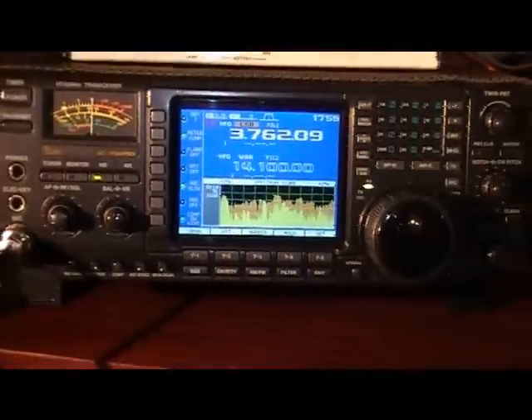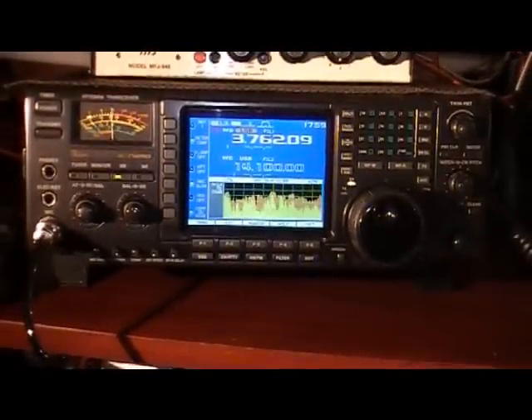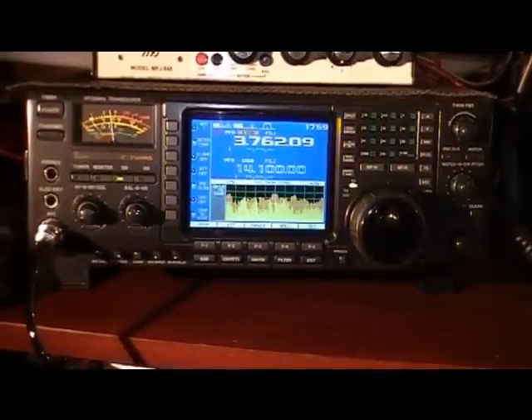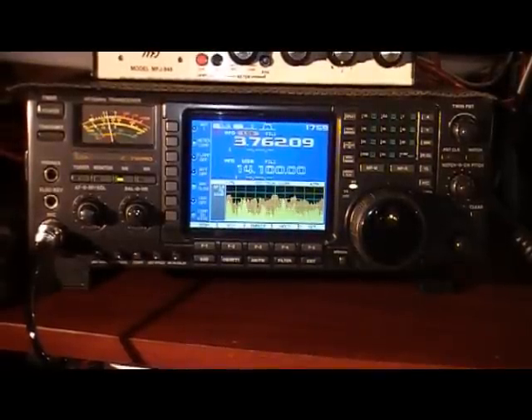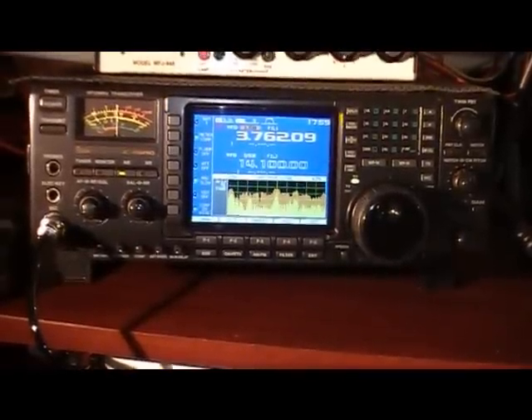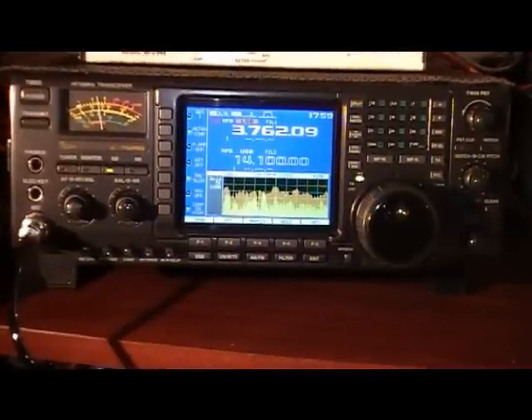I've got this one connected to the Adonis AM508 microphone which seems to match it pretty well — not over modulating or too much compression. Although all those levels are manageable because you can change them via the menus.